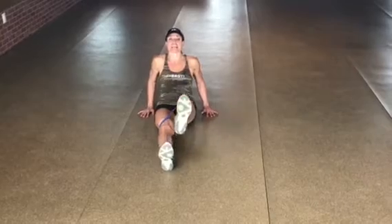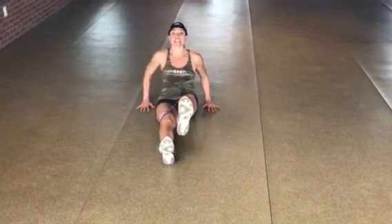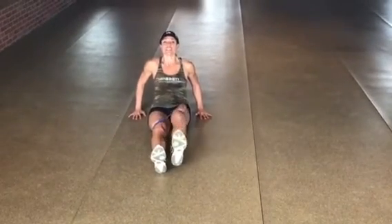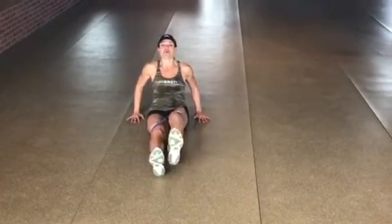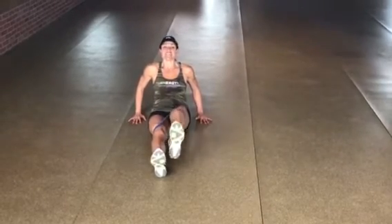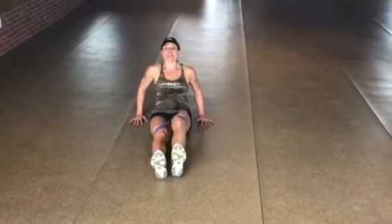Same thing on the other side. Get that leg nice and flexed. Try to keep a nice distance between your chin and your chest — good body alignment, nice and tall, strong. Just lifting that leg. About 12 reps on this side.